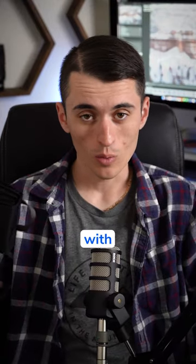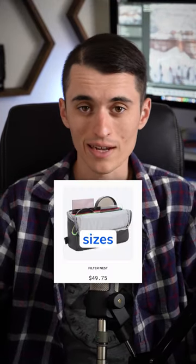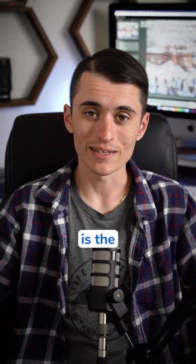It's really easy to carry along with you to hold your filters in, and I do believe they have larger sizes if you need one that holds more filters. Of all the products I've seen, this I think is the absolute best way to carry filters in your camera backpack.